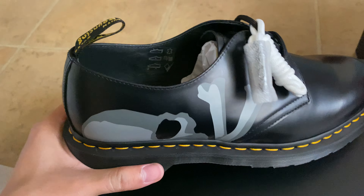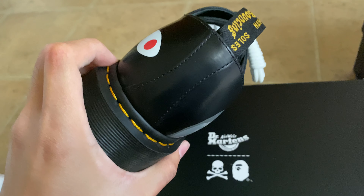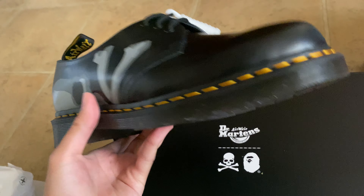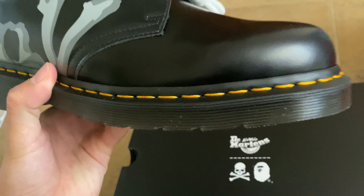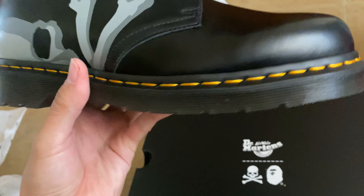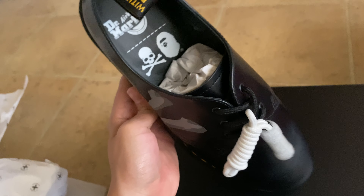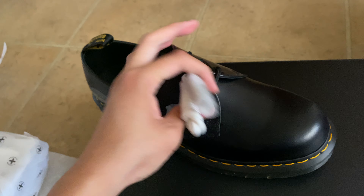Sexy, right? This is going to be another addition to my Mastermind collection. I'm so glad I got two pairs. Look at this leather quality — it's so nice. You can just observe all the detail.